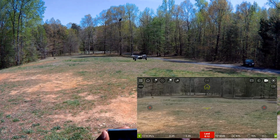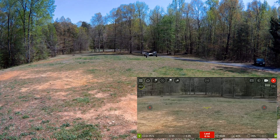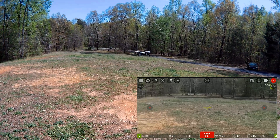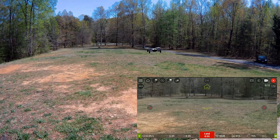I'll go ahead and hit record right now. It seems to be a lot quieter. I don't know if it's going to affect the motors, make the motors hotter and make them wear out faster, but it is definitely quieter.